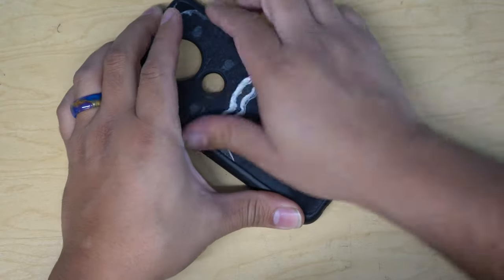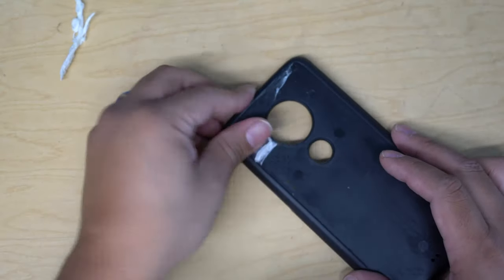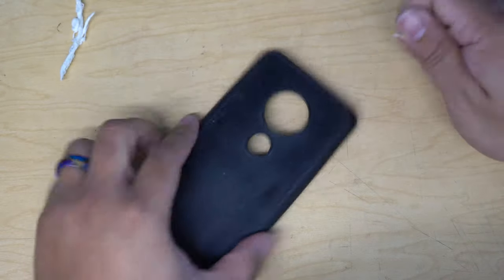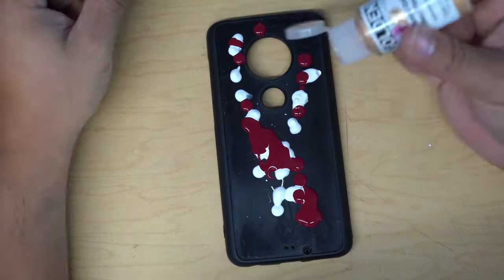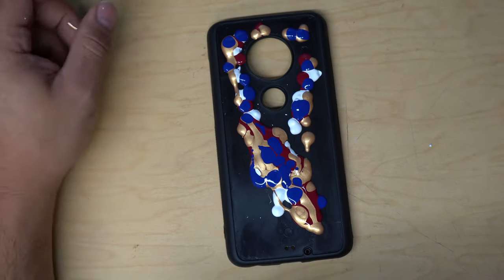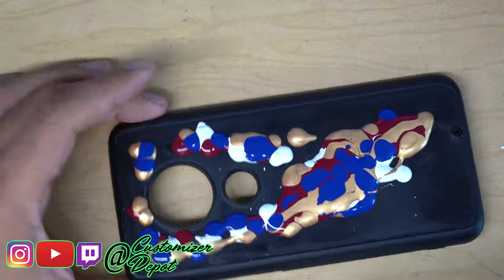Shout out to he who shall not be named for giving us the suggestion to use Golden, because we always use Angelus — we swear by it — but not this particular moment. I really like the fluidity, the viscosity; it's so thin, it'll just flow, which is what I really liked. It blends well — that blue, the gold, and that maroon — I really like the way those colors mixed and I'm very happy with the way this project came out.